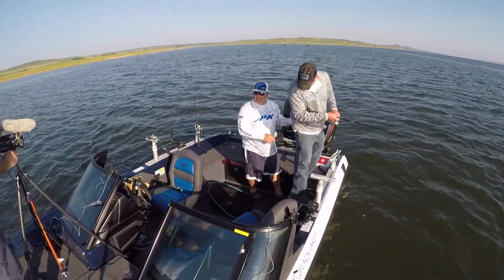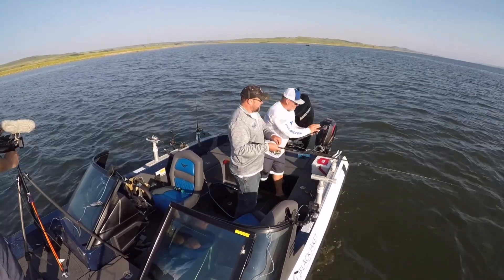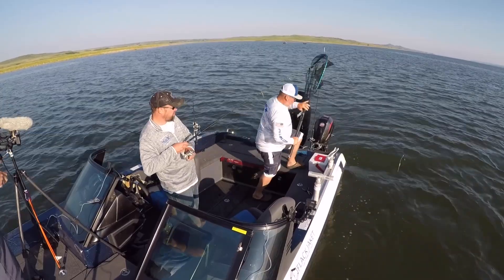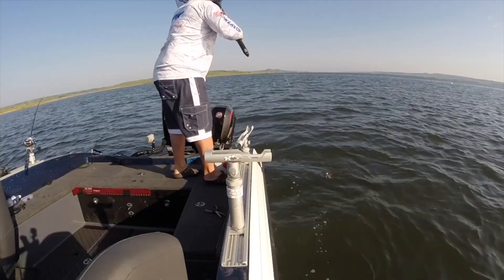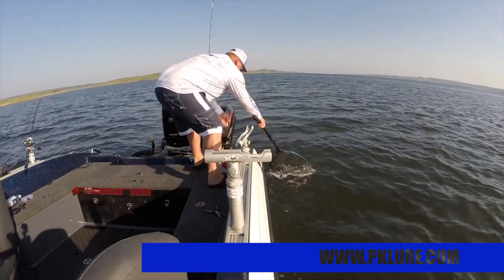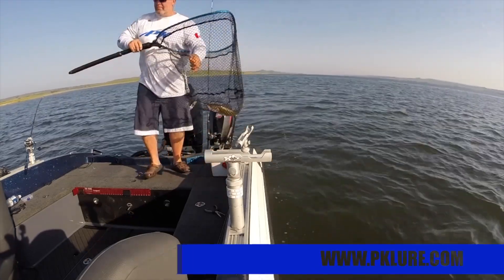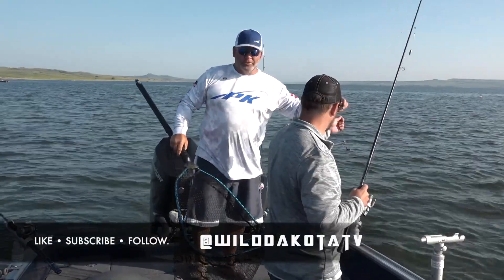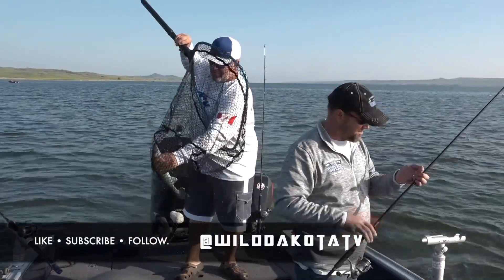That's another one of those reef rigs — I think that's what they want today. That's a nice one too. Look at that — a little short bite. This is that silver one. Two box fish back to back.